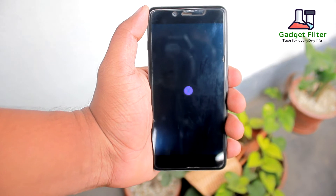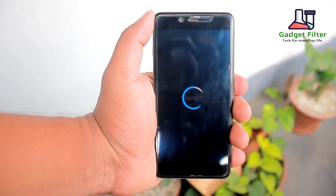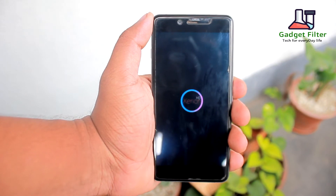Hey YouTube, this is Shahadat Shobuj back once again from Gadget Filter Channel. Today I am presenting you the latest official Gen 1 HD Roam for OnePlus X.